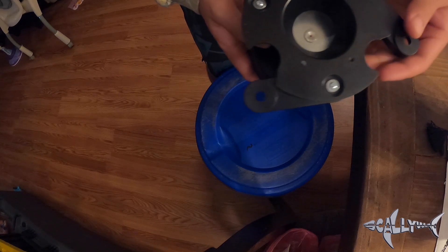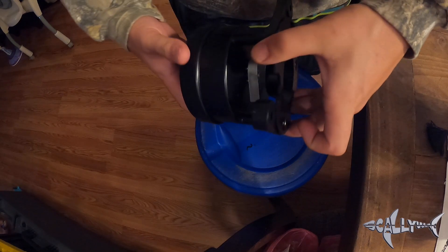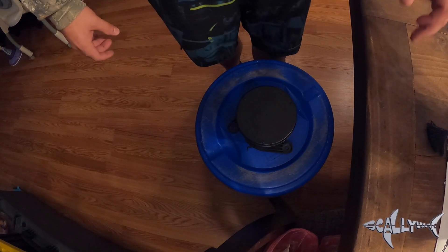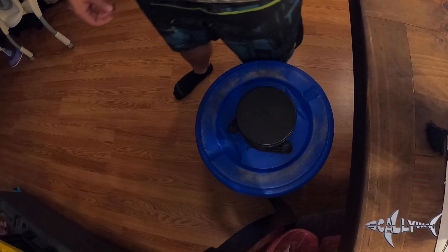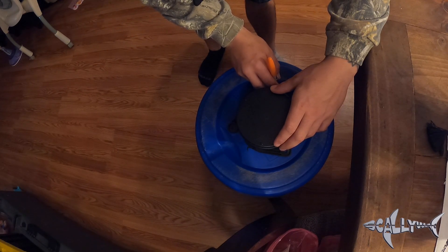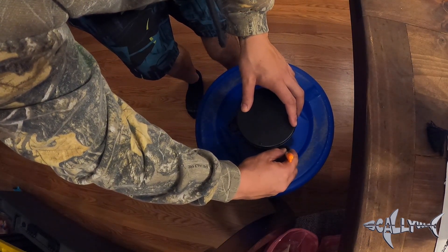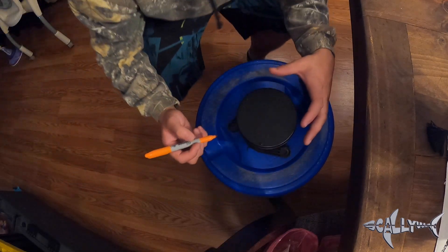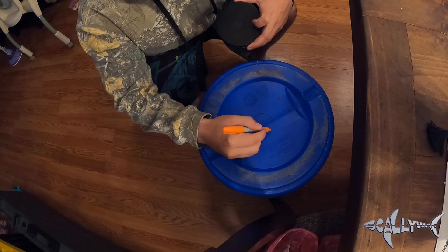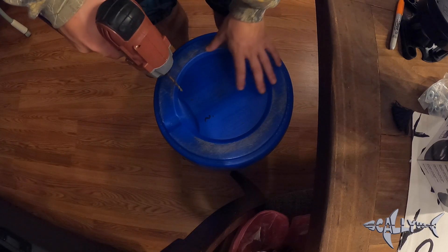I've got my barrel upside down and I'm just going to place the feeder on the bottom like that. We're going to go ahead and get a Sharpie, place it on the bottom, and mark it where we want. That looks good to me — let's start drilling. We'll mark our holes and get started.